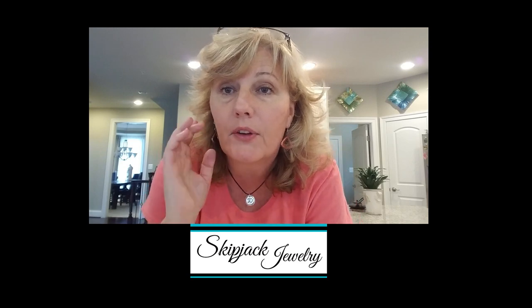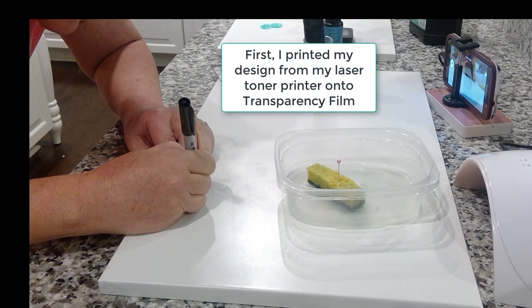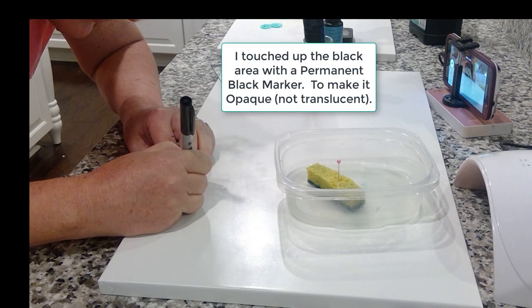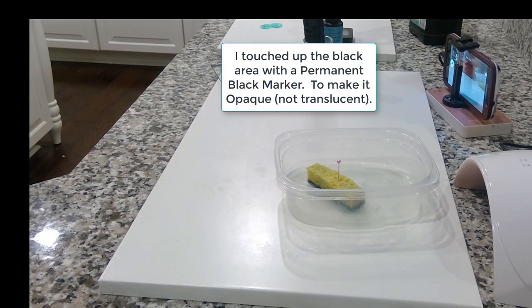I've got my design that I printed out with a graphic program off my computer using my laser toner cartridge. Everywhere that you see black on this stamp, I'm going to take my Sharpie and fill it in a little bit darker, because the UV lamp I'm going to use to harden the photopolymer gel — I don't want any light seeping through. First, I printed my design on a laser toner printer onto transparency film, then touched up the black area with permanent black marker to make it opaque and non-translucent.